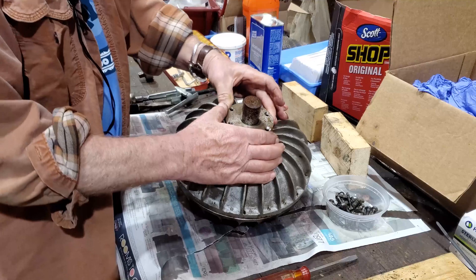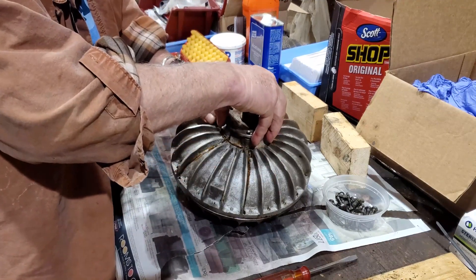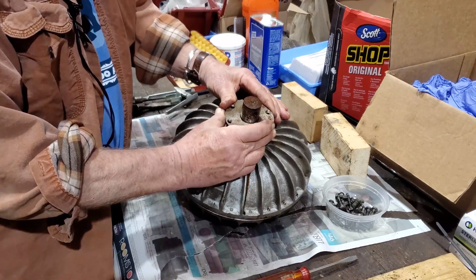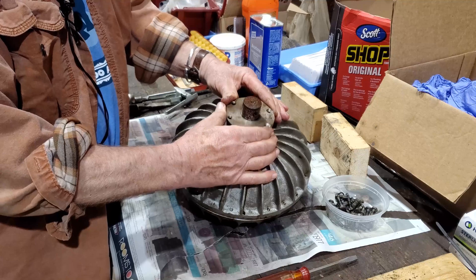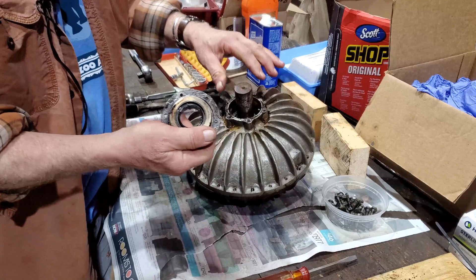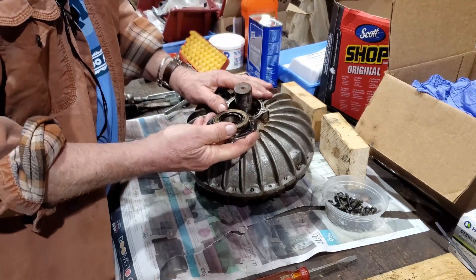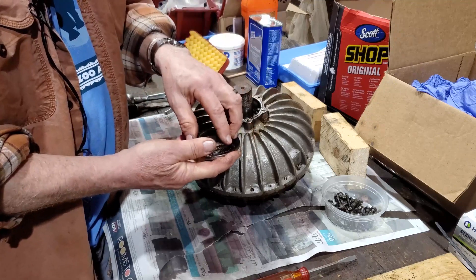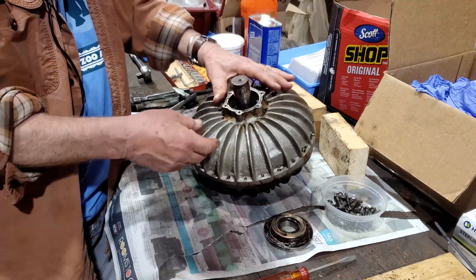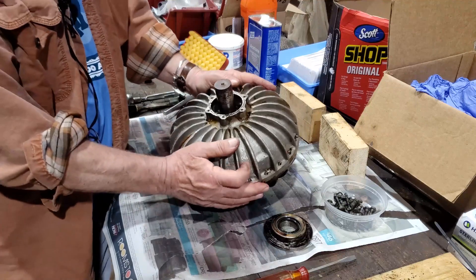There is also a plate at this end that unfortunately just has slot screws in it. Those have been removed to allow us to remove this plate. We've found that on some of the other units this plate is different and the seals are different, so you could find a number of variations.